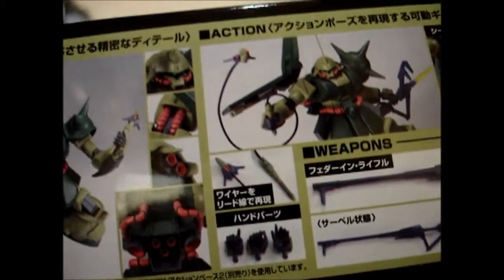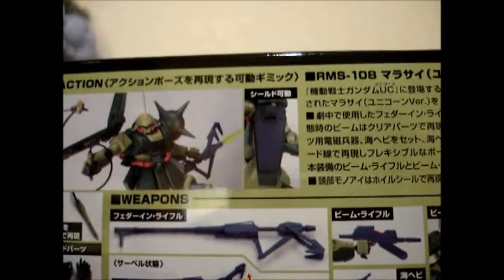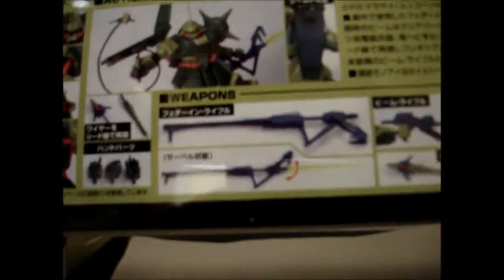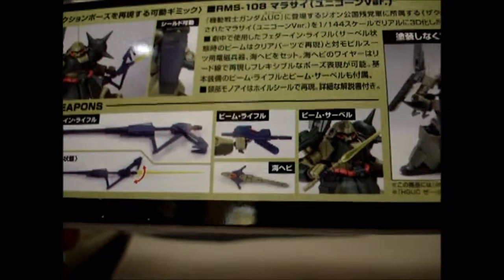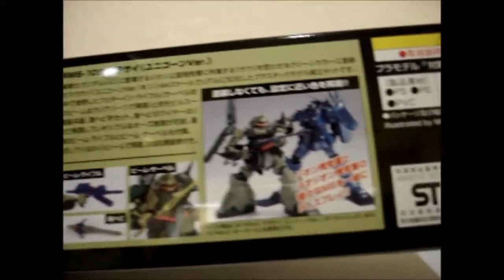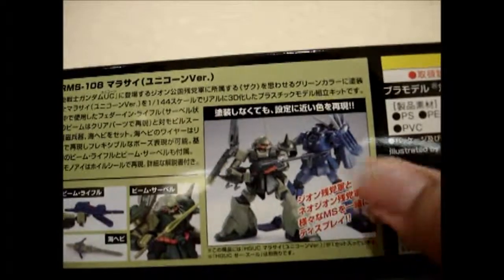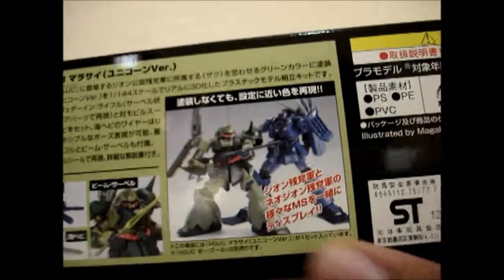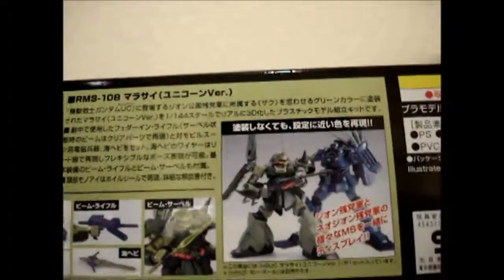You can see right there some action poses showing up close views of the different parts. It comes with extra hands and a weapon — that electrical whip thing — plus its shield, its beam rifle slash beam staff thing, and it does come with the beam machine gun and beam sabers. It also tells you about the Unicorn teaming up with the Marasai and all that.